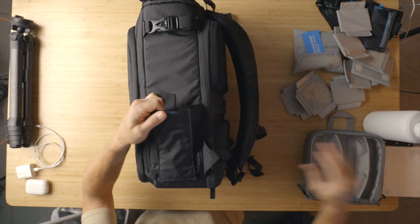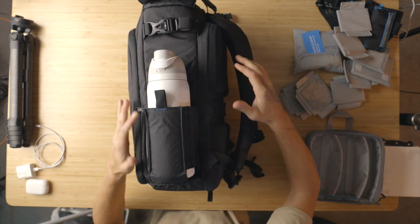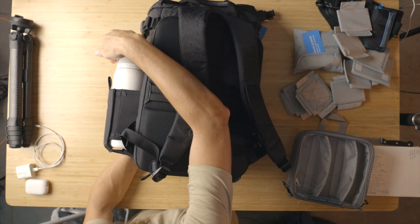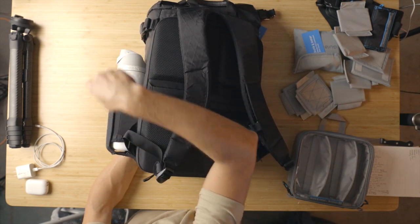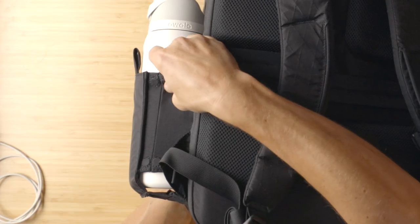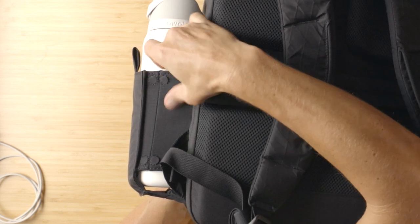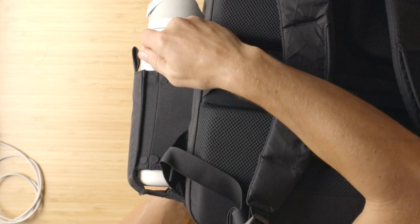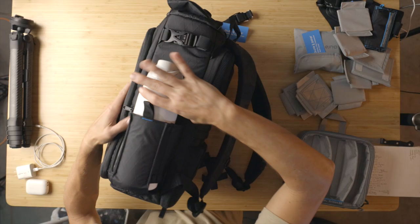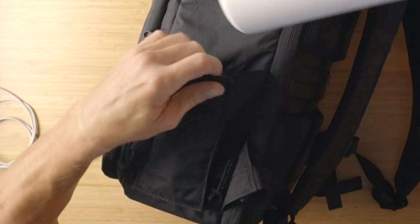Then there's the water bottle pocket. Here's my 32-ounce Ywall water bottle — this thing eats it up perfectly. 32 ounces, double insulated, with a nice lock so it doesn't spill. This is slightly stretchy, but not so stretchy that it'll run out of stretchiness in a short amount of time — that's the challenge with too-stretchy mesh. When you pull it out, it just flops right down, magnets.